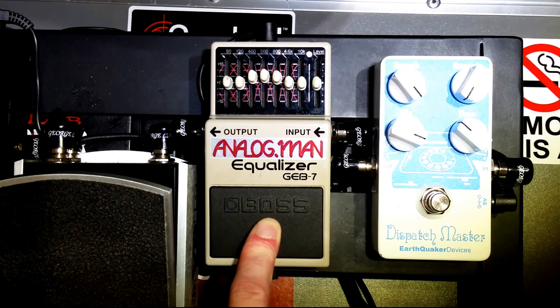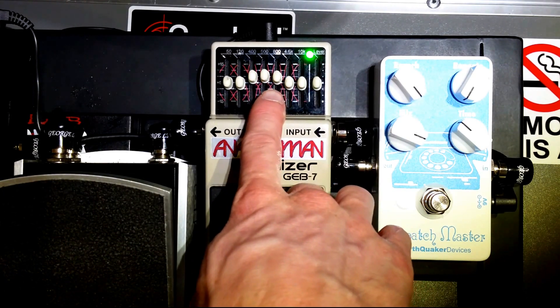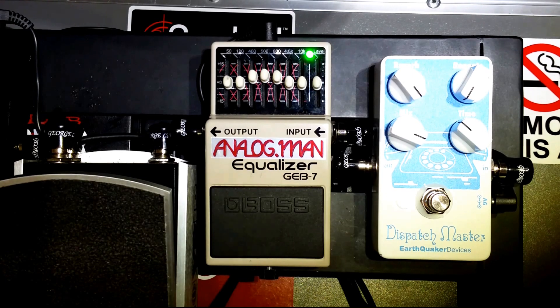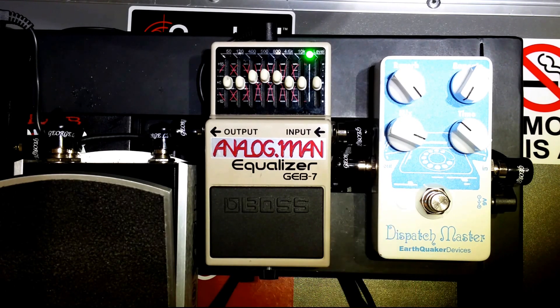So the GEB-7 is the one and only thing in my swells signal chain that will modify the tone. I use it to boost the mids up, get a little more clarity, and it helps cut through the mix when I'm swelling in. I also use the Dispatch Master and the Nova Delay on that channel. Here, I'll let you hear the signal chain real quick.